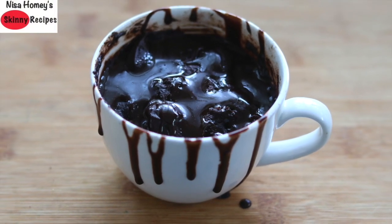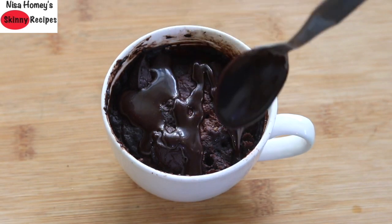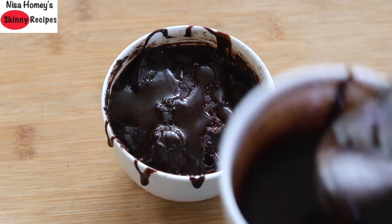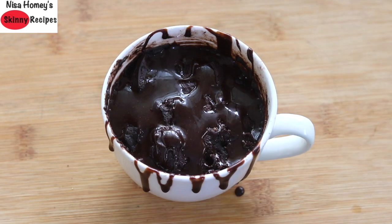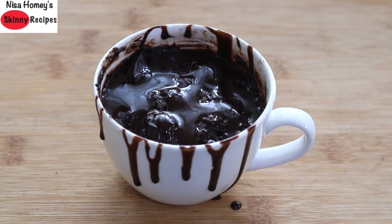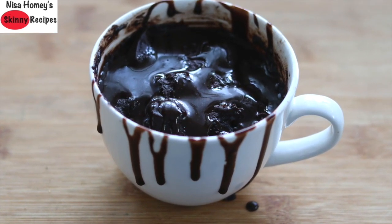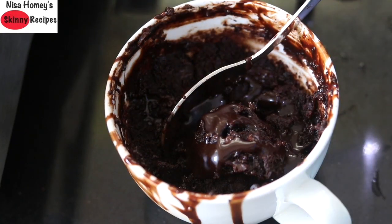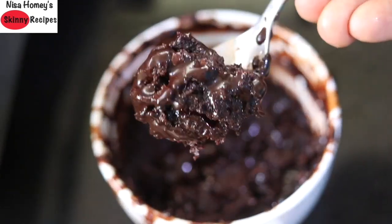Hey guys, I am Nisha Homi and welcome back to my channel. Today I am sharing a single serving eggless moist chocolate mug cake made without oven, microwave or pressure cooker. It is a perfect eggless mug cake for bachelors, students or for those living alone who have a sudden chocolate cake craving, and it takes just 15 minutes to bake.